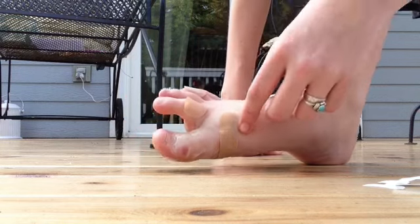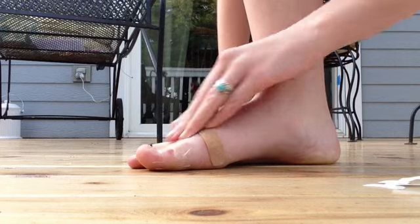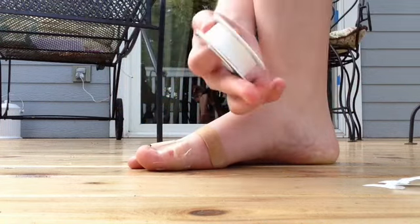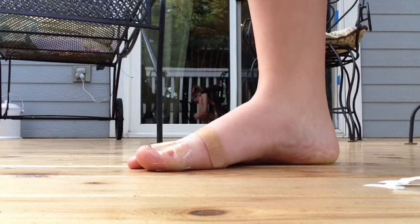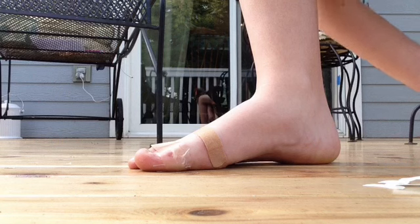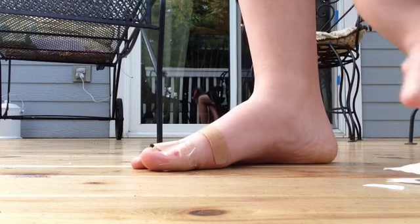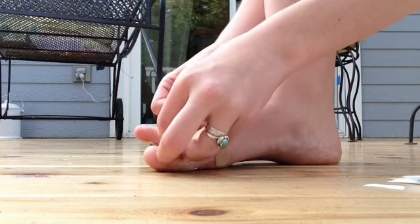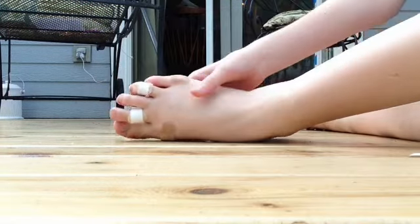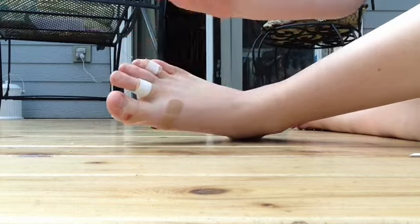Now, as you can see, these things are kind of falling off a little bit, so I'm going to take my tape. I'm kind of a wimp and I can't rip this with my fingers, so I'm just going to use my scissors to cut it. And I'm going to wrap this around the spot where I have a blister. That is what it looks like when my foot is fully taped and has all of its stuff on.